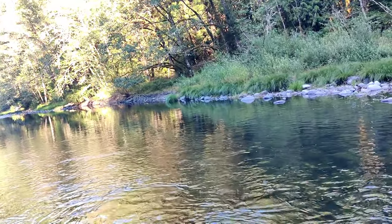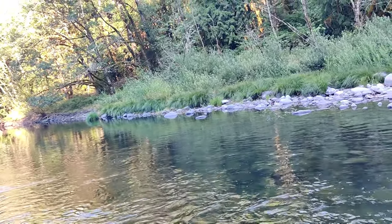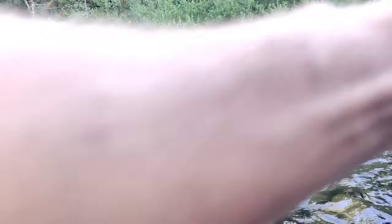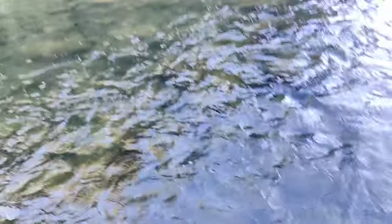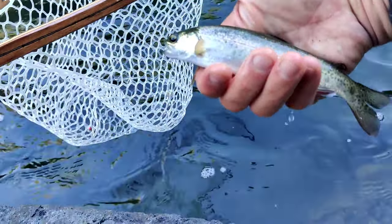All right, let's see if we can do that again. There's a small one — this is little. Still fun to catch. It's giving me little flashes and all that. That's a very small cutthroat — well actually, no, that's a rainbow. I gotta take a better look at him. It's a little rainbow, he's gonna go back.